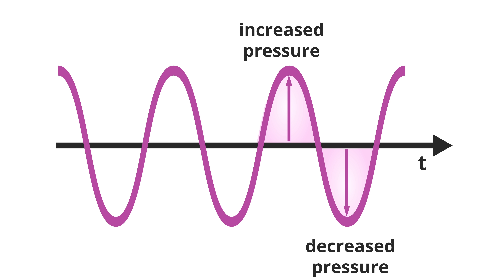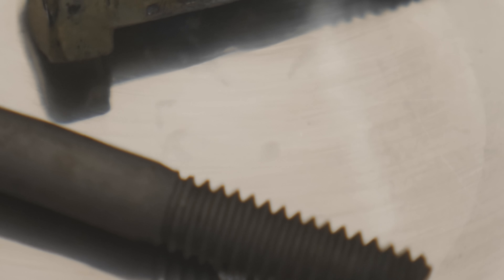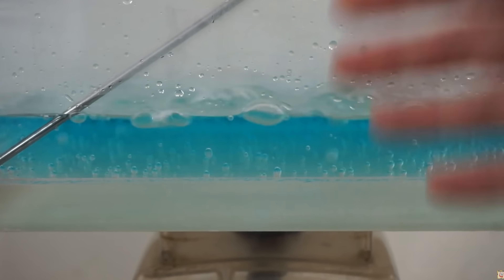When we send an ultrasonic wave through water, something interesting happens. There's a peak of high pressure and a peak of low pressure, but there's a limit to how low the pressure in water can get. Once the pressure drops below the vapor pressure of water, the water actually turns into a vapor — this is called cavitation. Cavitation creates tiny little bubbles in the low-pressure regions of the sound wave. These bubbles themselves don't do much to clean things; for example, boiling water in a vacuum chamber by lowering pressure doesn't clean anything.